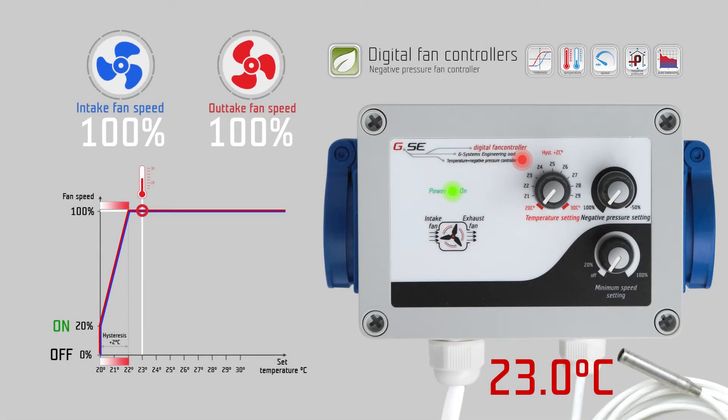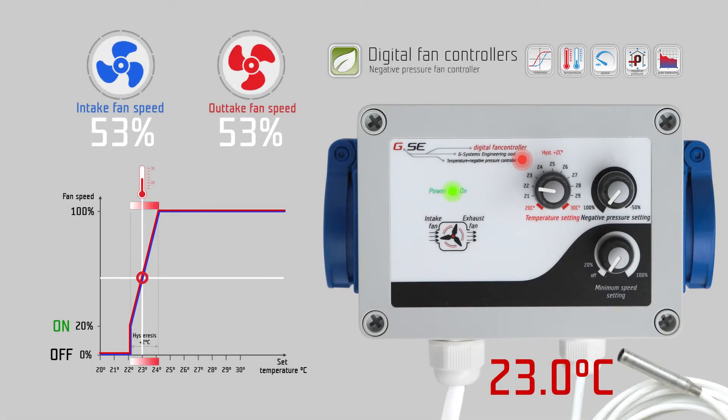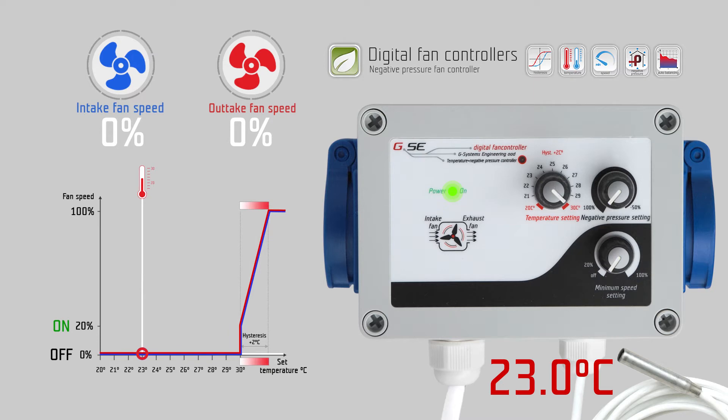The temperature range is from twenty to thirty degrees Celsius. The minimum speed setting jumps from the off position to twenty percent, and is variable up to one hundred percent speed. The negative pressure setting ranges from one hundred percent to minus fifty percent intake fan speed.